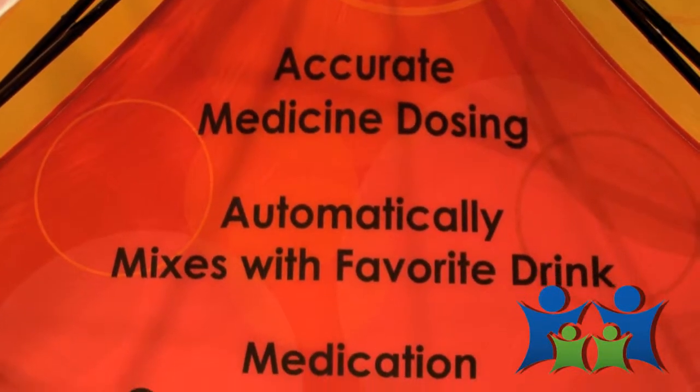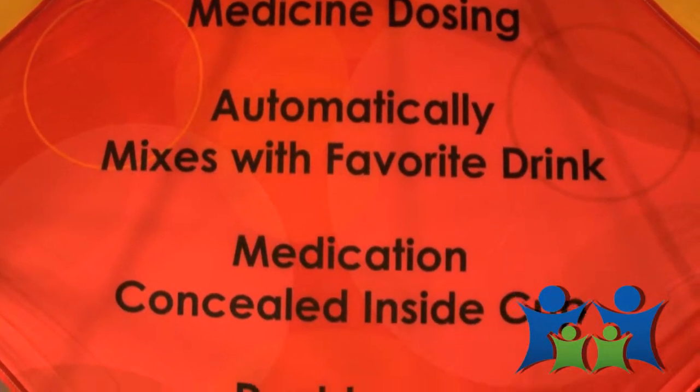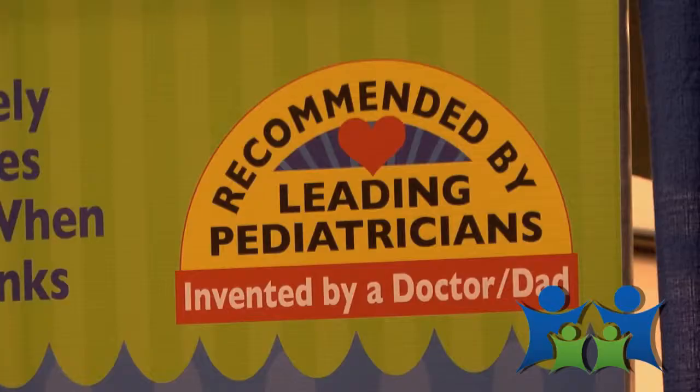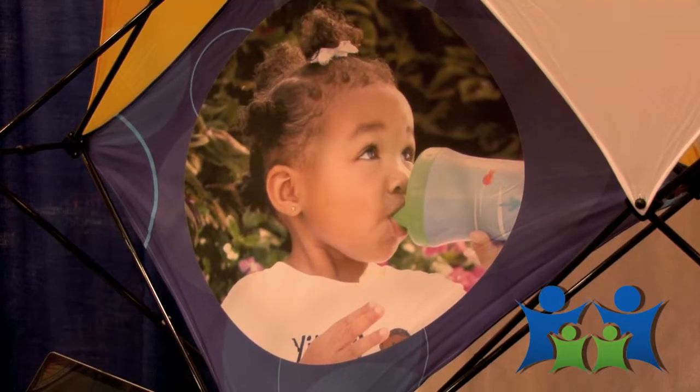So where can our members get this and what kind of price are we talking? The easiest way is probably on Amazon — it's online, you can get it there. It's $8.99; we try to make it fairly comparable with normal sippy cups. That's a great price. Thank you James — I'm so glad you showed me your product and I think it's going to be great for our members at Everyday Family.